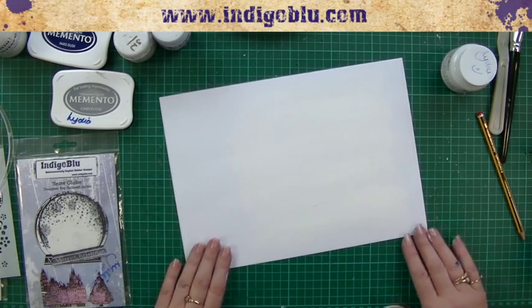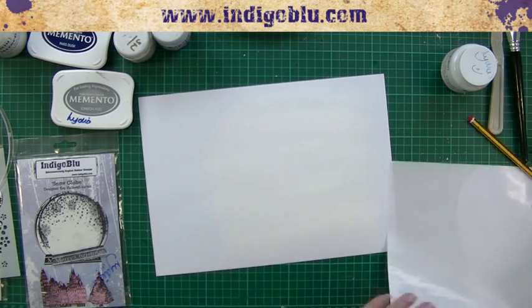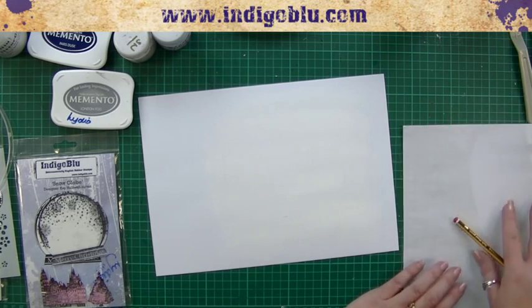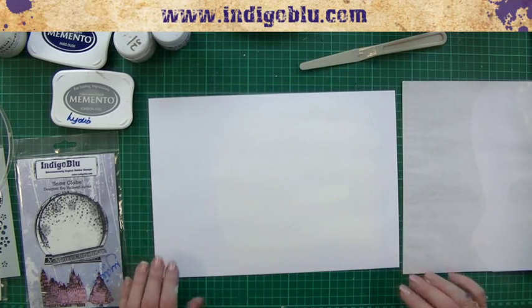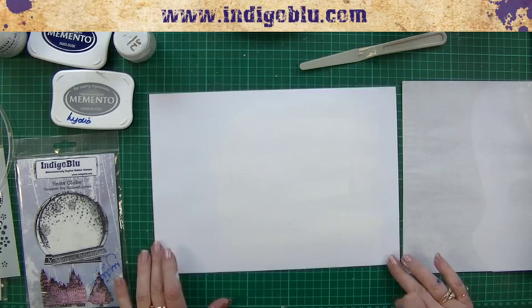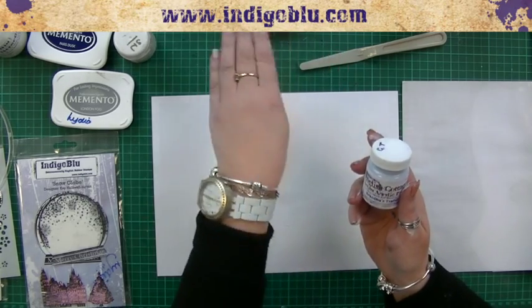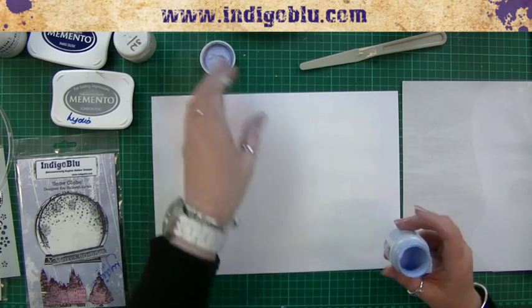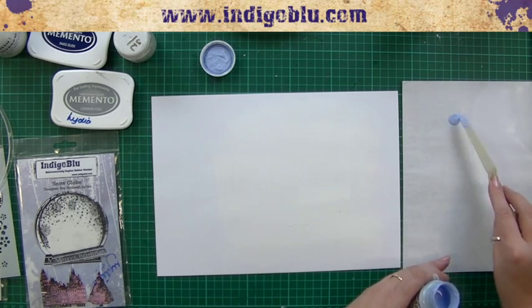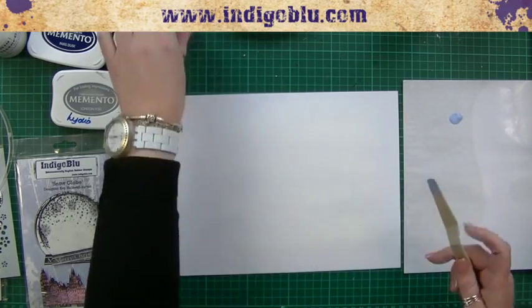Next we need one of my wonderful wax papers — you can use a craft mat or just somewhere to put your paint, something you can put away afterwards without having to clean. We're all in favor of not washing up! We're going to use Grandma's Teacup — now this is purely just for a little bit of sky. It's a snowy day so we don't need blue skies; we're just building up a background with a little bit of color.